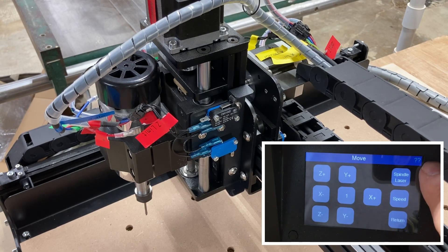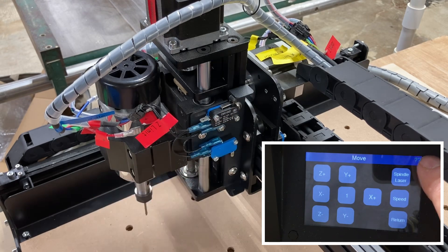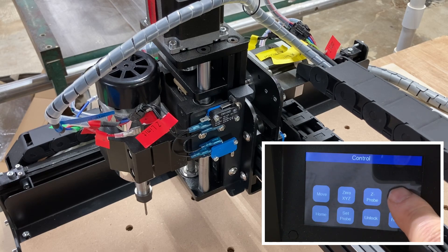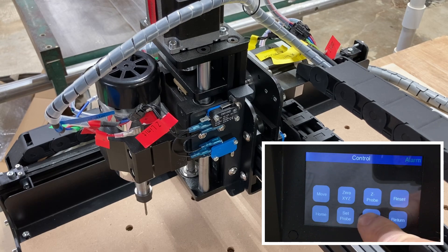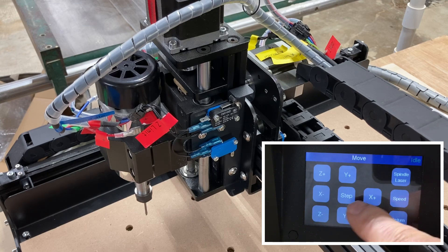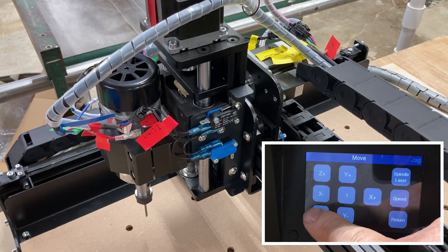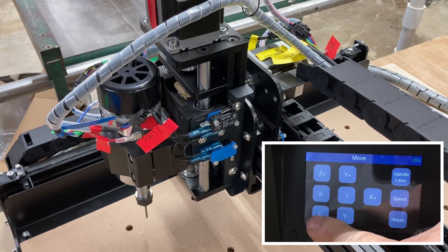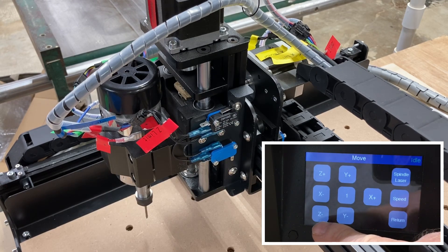Not a big deal. All that means is that the limit switch was not completely released. So we're going to go through this again. We'll hit return, hit reset, and then unlock it — and now we're back in the idle mode. So we hit move, put the step back at one millimeter, and go down. At this point I can continue to go down, because we have released this limit switch and it's freely able to move again.